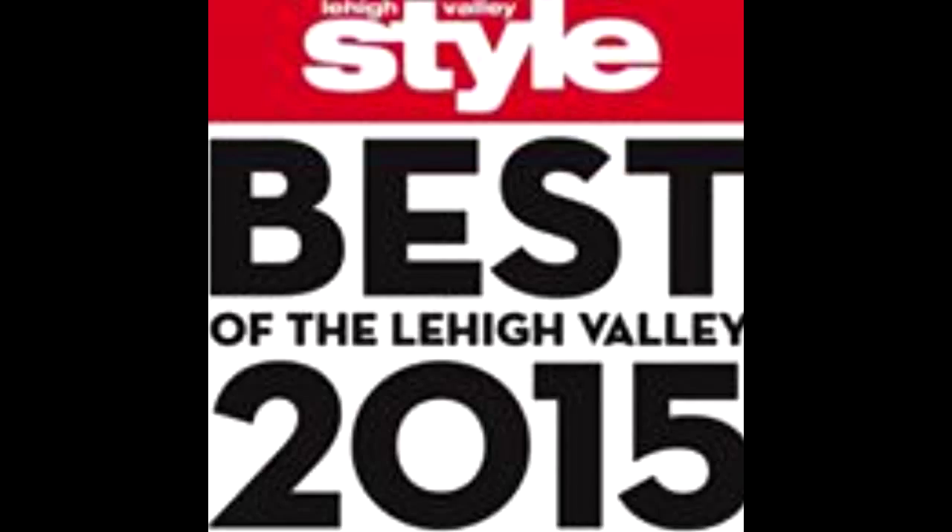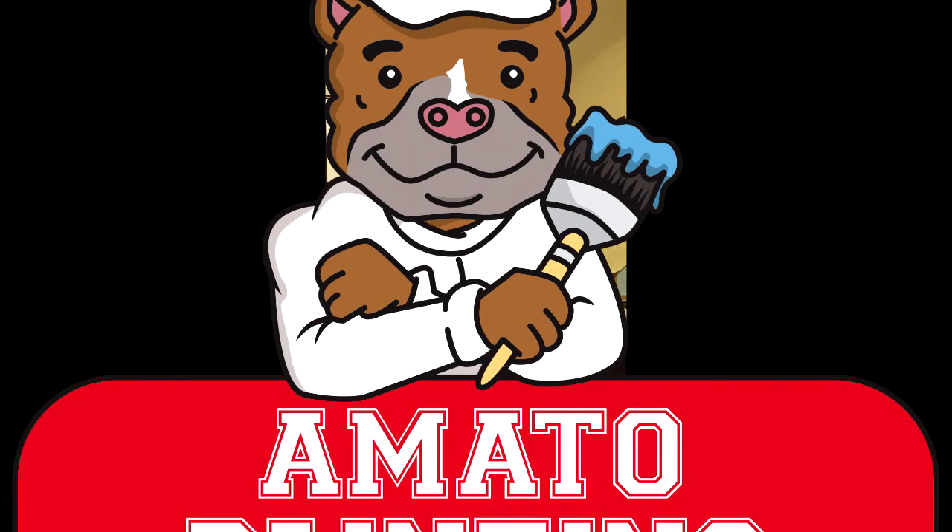That's about it. For a significantly lower price, you can paint your cabinets and get some extra life out of them. We'll talk to you next week. Remember, it's A Right Amount of Painting — call us at 484-821-7112 if you need your cabinets painted, interior, exterior, commercial, business, or office space. Give us a call!